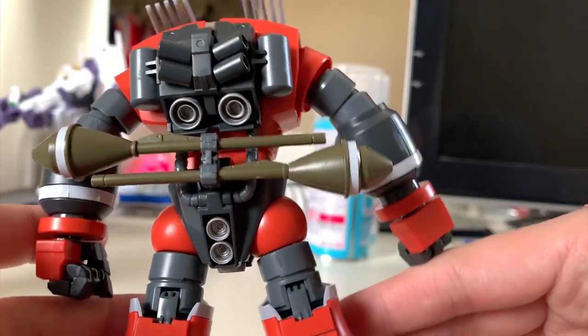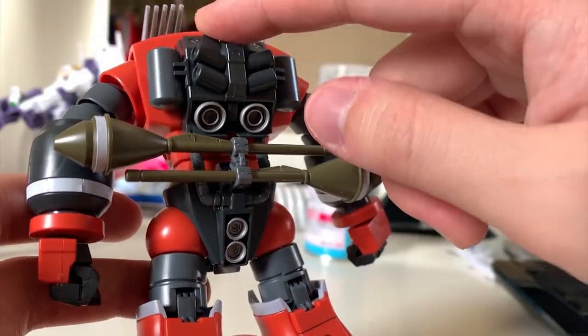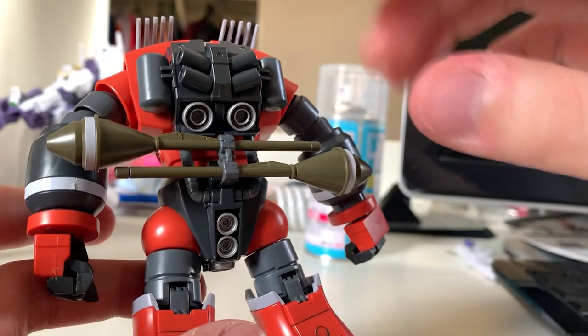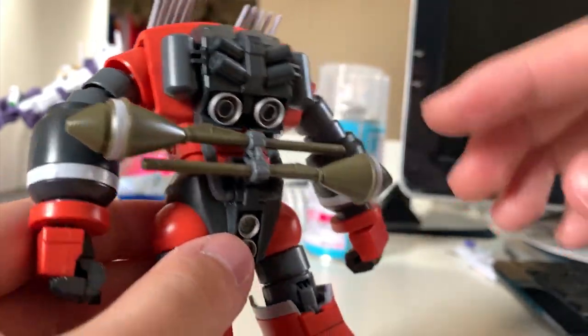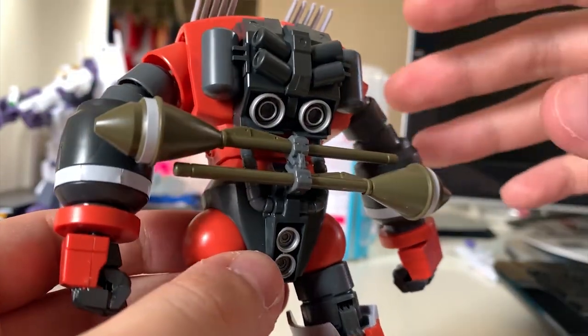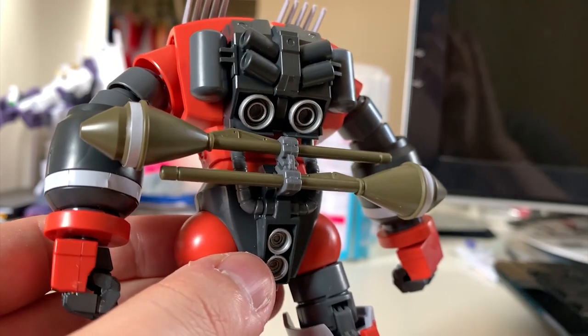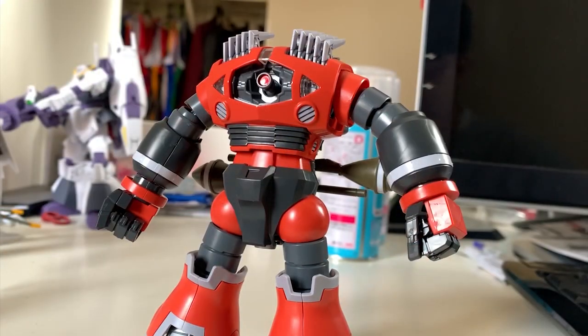Here's the bad news about this kit. The tube connecting the backpack and the waist part limits the upper body movement — the upper body basically has no rotation because the pipe is hard plastic, not soft plastic. So you have no articulation for the upper body and you just have to deal with it.